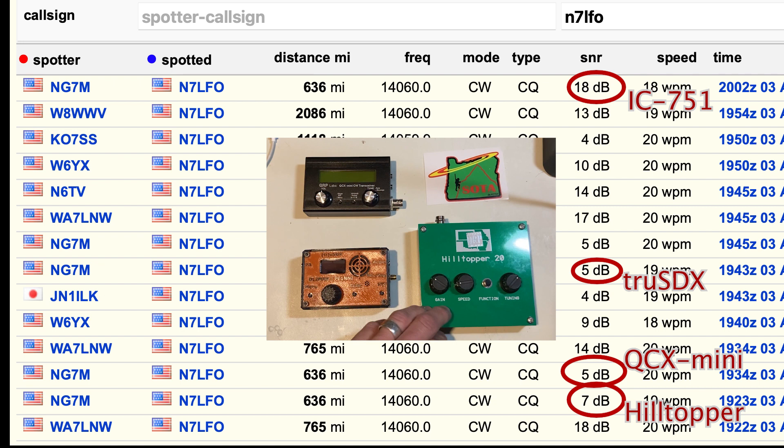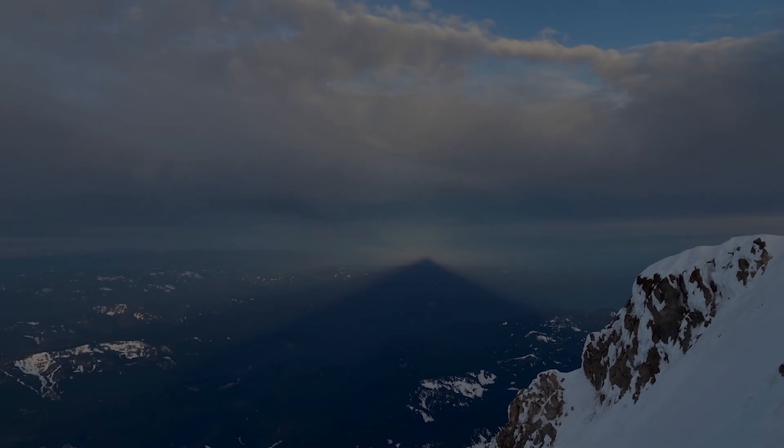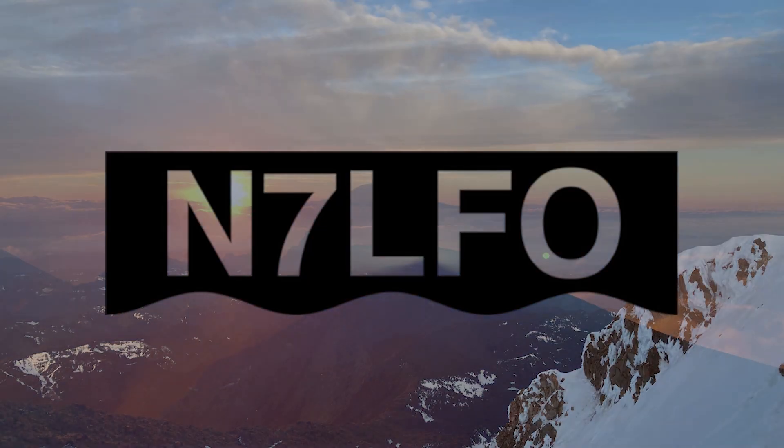Next up will be some receive tests to check the sensitivity of these units. This is N7LFO, 73.